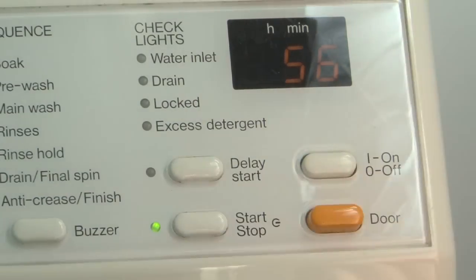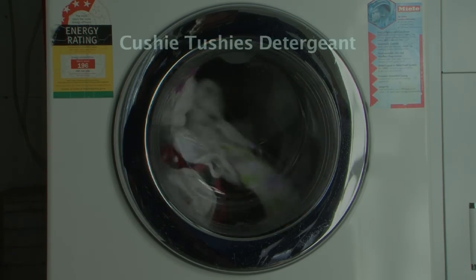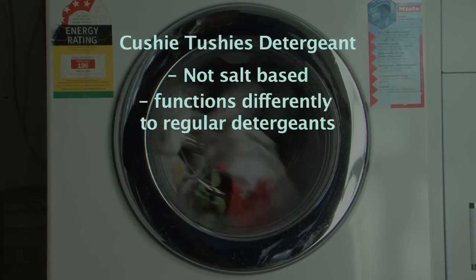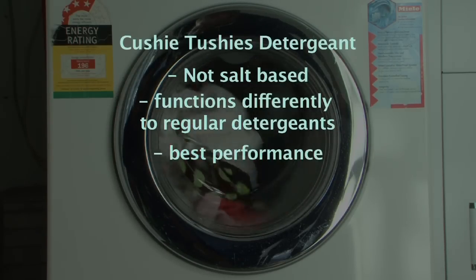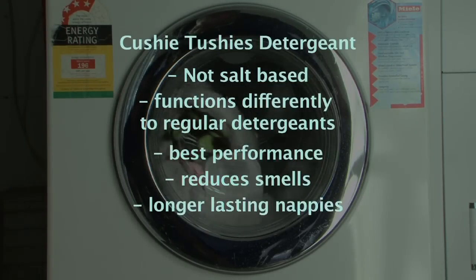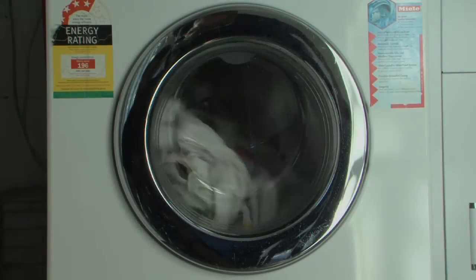That's it, now we can press start. The detergent is not salt based and functions very differently to regular detergents, and the results of our testing prove that this formula gives the nappies the best performance, reduces any smells building up, and helps the nappies to last over a longer lifetime. It also sterilizes the nappies with eucalyptus, preventing the need to wash in hot water.